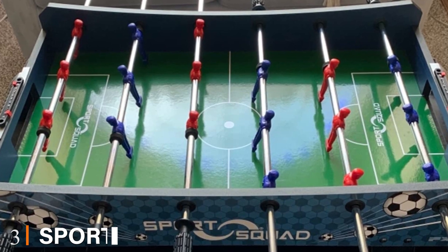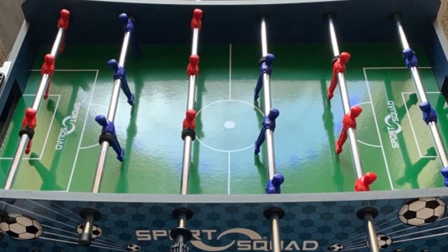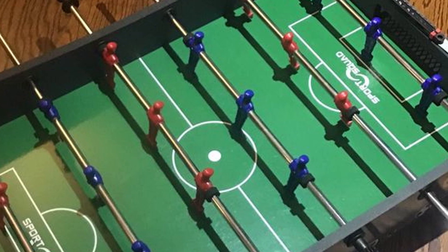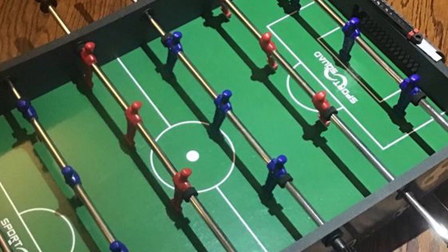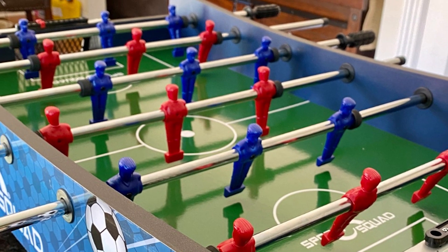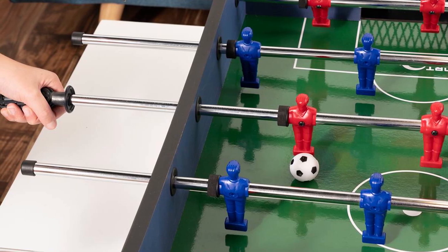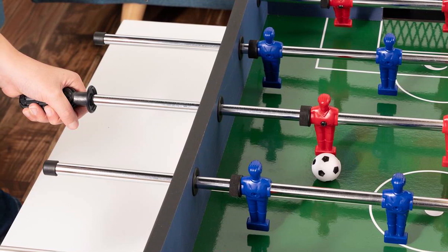The number three position is held by the Sports Squad FX 40 foosball tabletop game. If you are shopping for a good tabletop foosball game for kids, you should take a look at the Sports Squad FX 40. It is a favorite among kids and teens and is good quality, offering great value for the money. This mini foosball tabletop game is one of the longest models, being 40 inches long, 20 inches wide, and sitting about 8 inches high once placed on a flat surface.